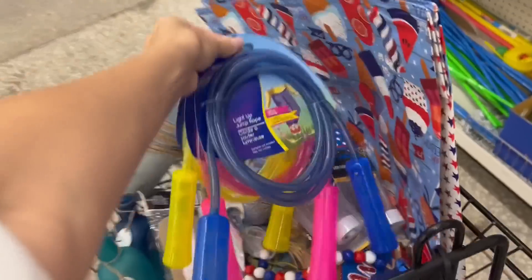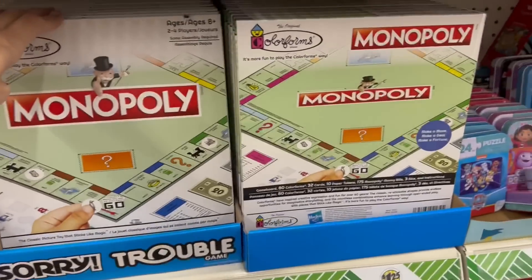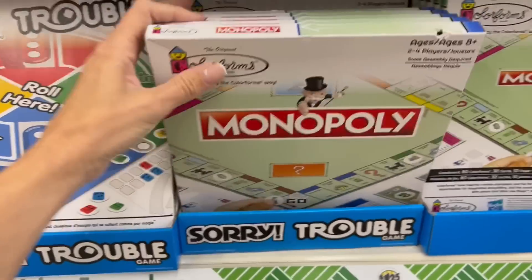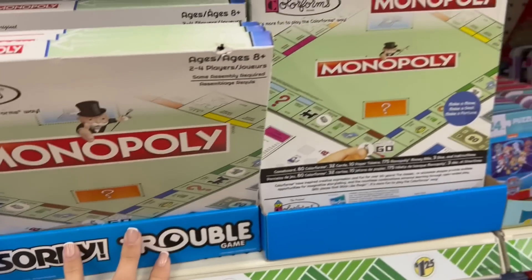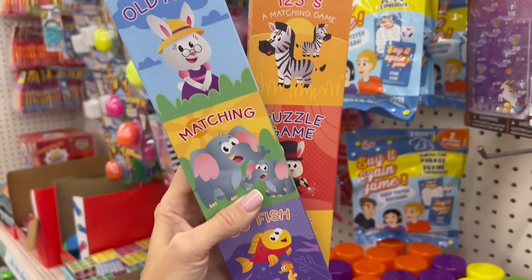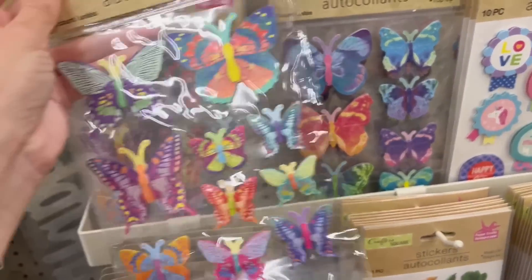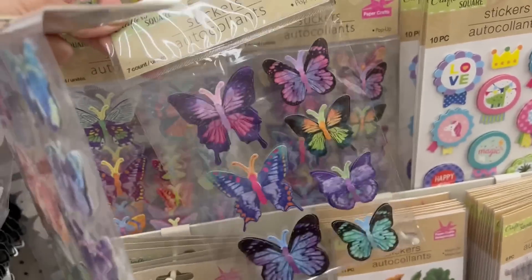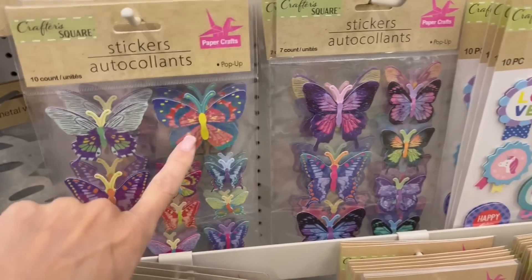I still can't believe that these games are still being restocked at Dollar Tree. I'll never forget when they first showed up — I was never more shook in my life. They also have Candyland, but maybe they don't have it right now. If you're into junk journaling, get these little cards — they are absolutely adorable and you can do so much with them. Look at these gorgeous butterfly stickers — it just doesn't get prettier than that. Absolutely stunning. I'm going to get all of these as well, but they have this option too, though I definitely prefer these.